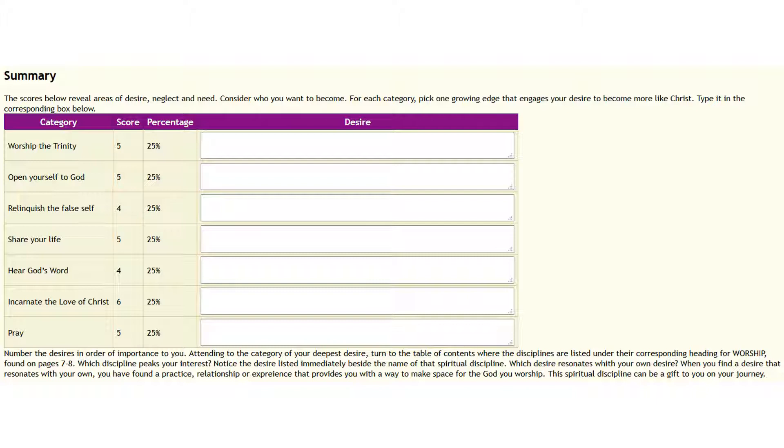I want you to look at yours and see those same things: what area are you weakest in, and what area are you strongest in? As you look at that, consider who you want to become. For each category, pick one growing edge that engages your desire to become more like Christ and type it in the corresponding box. Remember, up there you were supposed to put a check in the desire. For each one of those areas, go up and look at which desire stands out as the one you want to write in each box — for Worship the Trinity, what were the boxes you checked? Put that in as your desire and go all the way through to the Pray category.